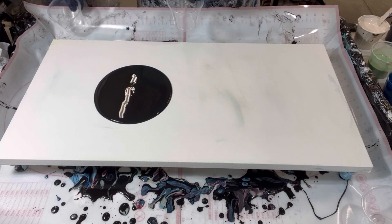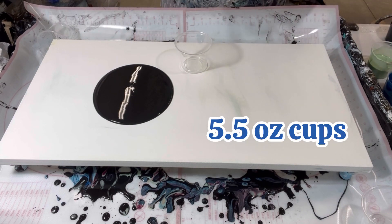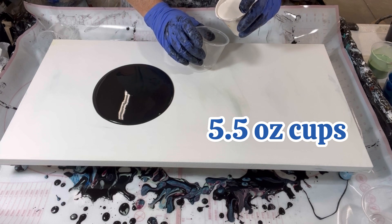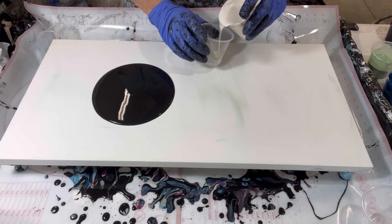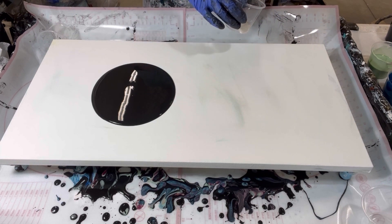I've got two cups I'm going to fill with the colors over here. This is my satin enamel. I will list all of the colors and the recipes in the description.